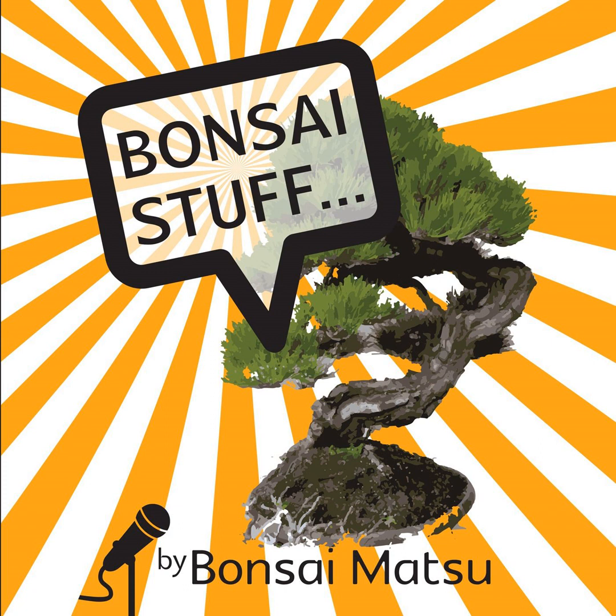I was watching football the other day and there was a young player on his debut who made a shocking mistake. One of the commentators said, 'When the fundamentals are incorrect, you're not giving yourself a chance.' And I thought that really applies to us with bonsai too. You can look at refinement and high-end techniques, but really, if you can't get the fundamentals right, you don't stand a chance.